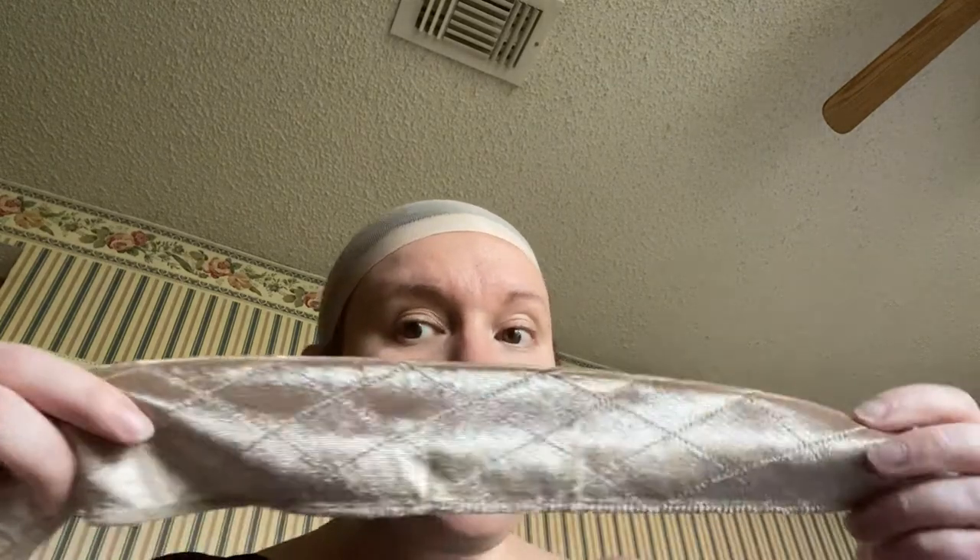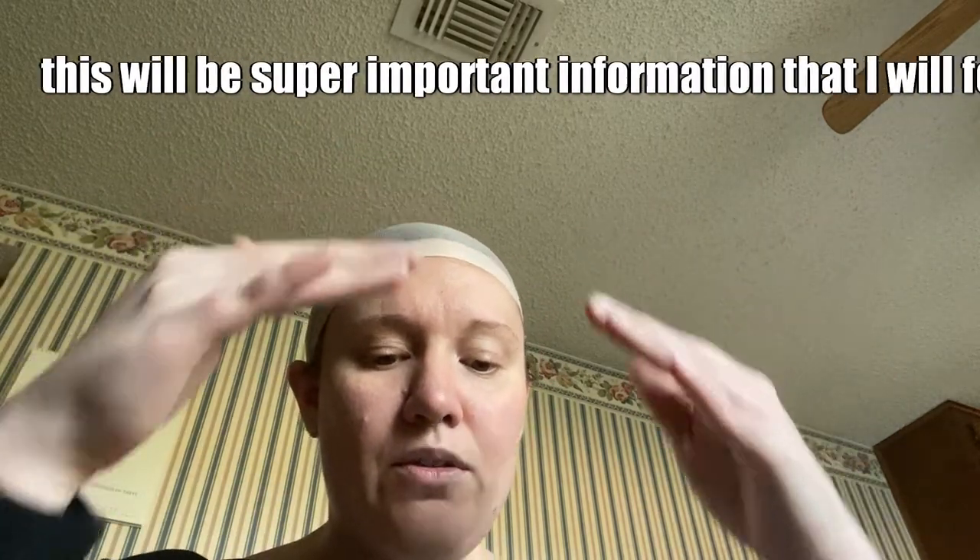I got a wig grip. You put it on and it's supposed to help keep the wig in place. This one's from Dream Lover — I found it on Amazon. When I was looking at reviews, I did not understand how something velvety was supposed to help keep the wig in place, because when I think velvet I think kind of slippery and smooth.